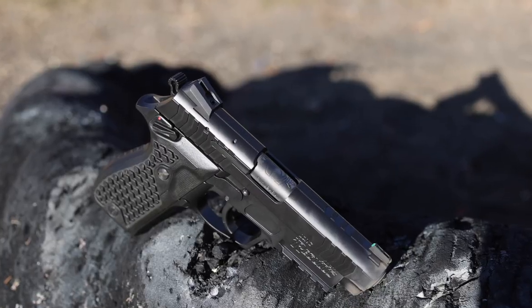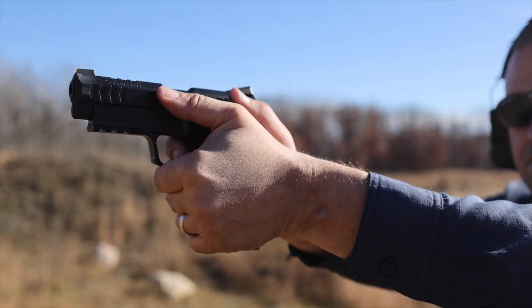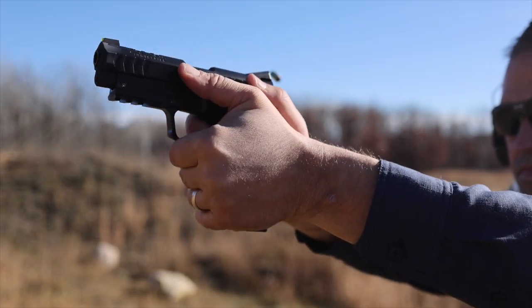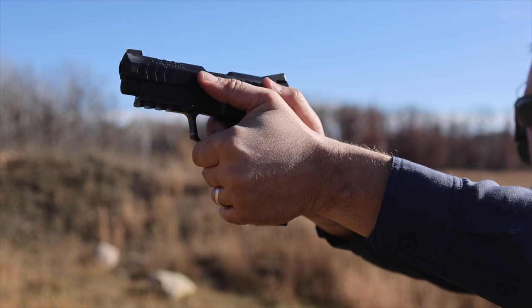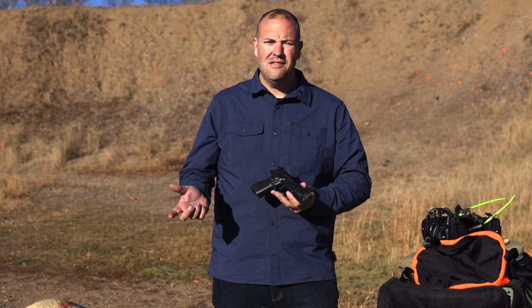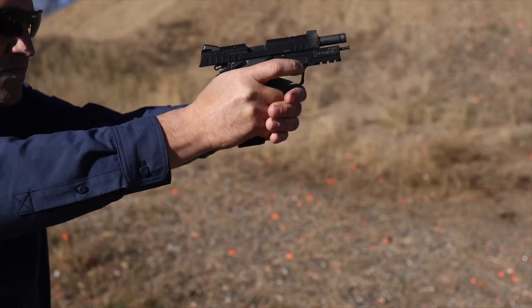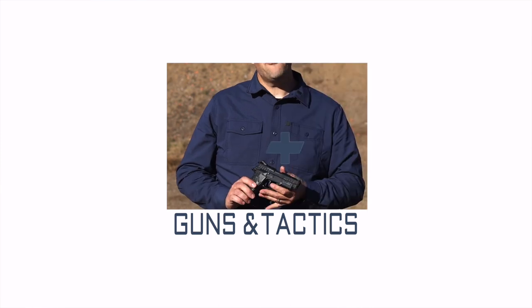This is a gun that I probably wouldn't typically get to check out. Usually lately I'm checking out striker-fired guns, 1911s, 2011s. But when the conversation came up and I had the opportunity to check out the Lionheart Regulus, I was like, yeah, that's not something I would typically do — send it on up, let me check it out. I get to make this first look video for you guys.